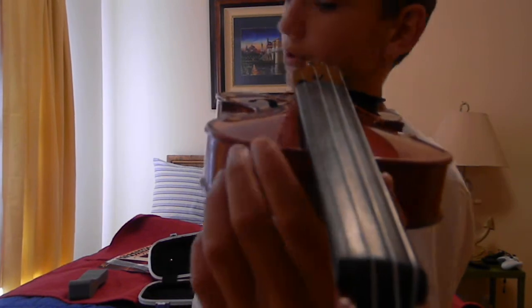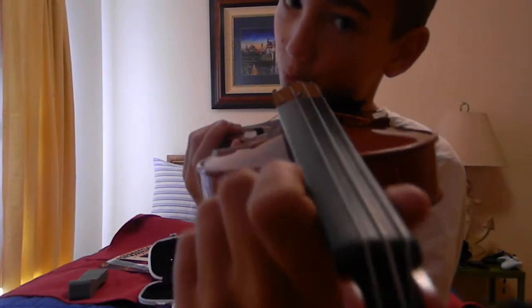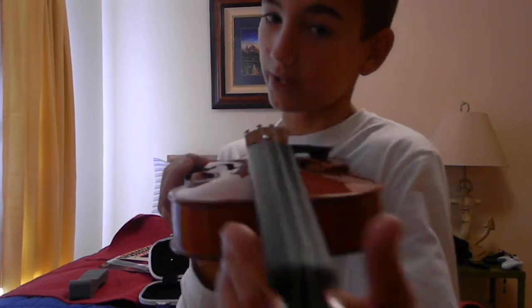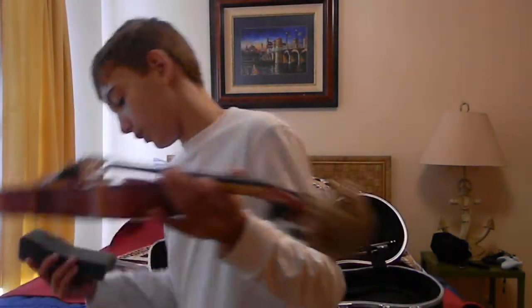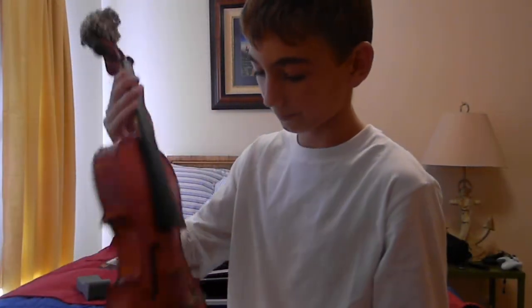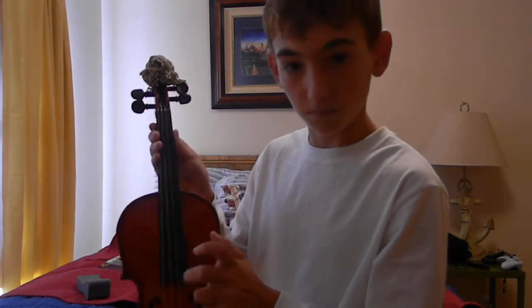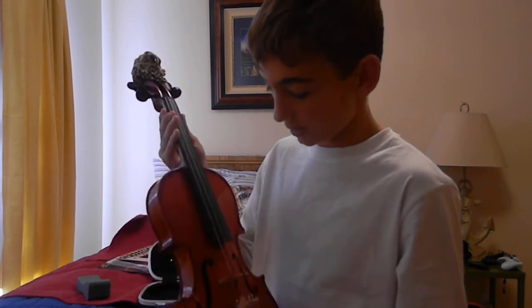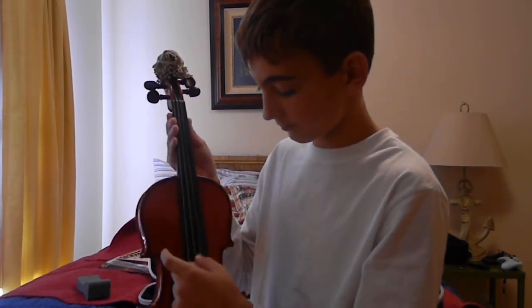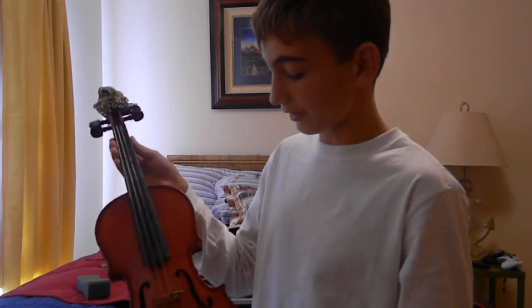I can lean it against something like this, and usually when I have it without any hands, this can support it. This is what this is for — so it can help you and you don't feel a lot of pain. Here's the violin. You have the strings: D, E, A, G. Those are all the notes.